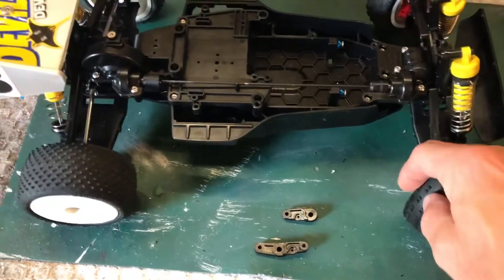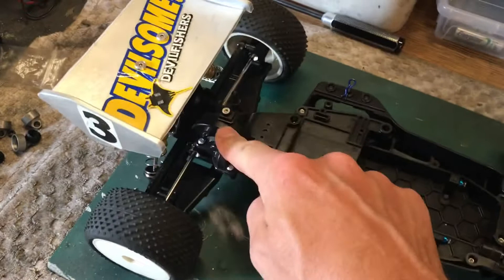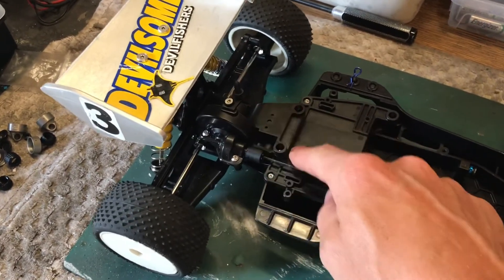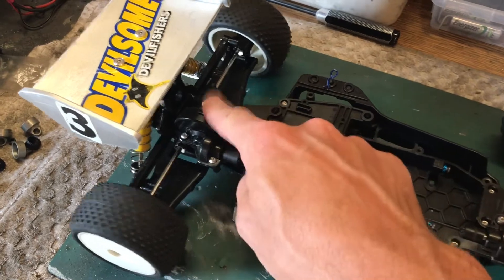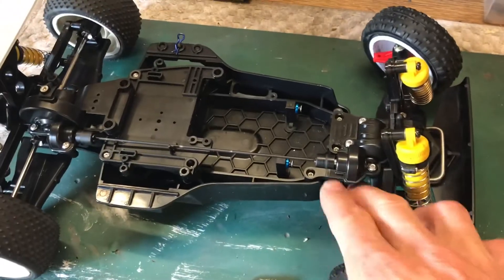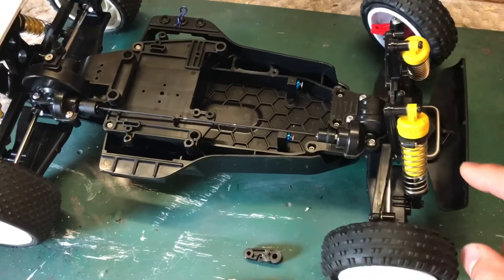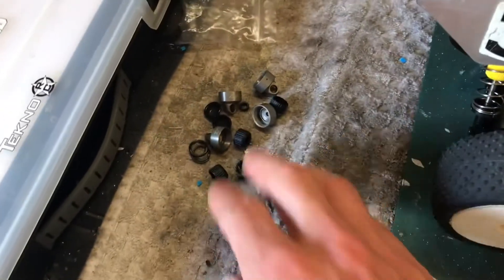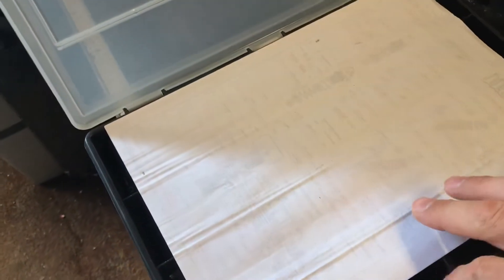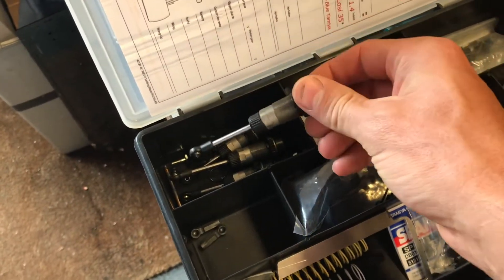Still waiting on the front hubs. We're going to replace the internal gears with ones from the Rally TA02 because they're all plastic rather than alloy — apparently the alloy ones wear quickly. I've ordered a set of those. We'll get the steering rack in, then the links, and then obviously the hubs. My TLR 22 shocks are here ready for cleaning and rebuilding.